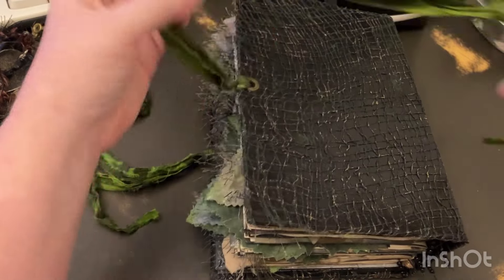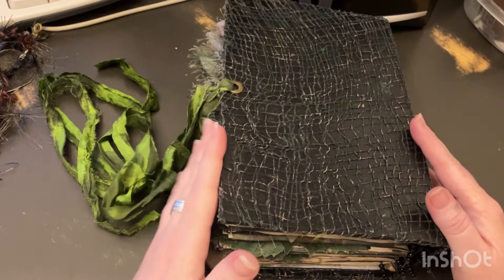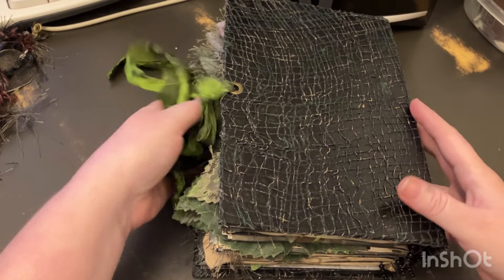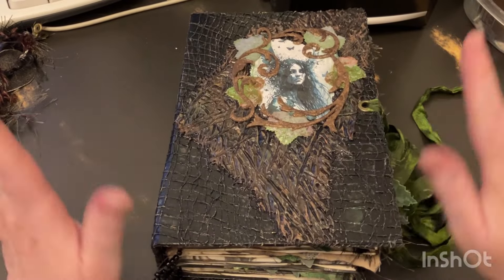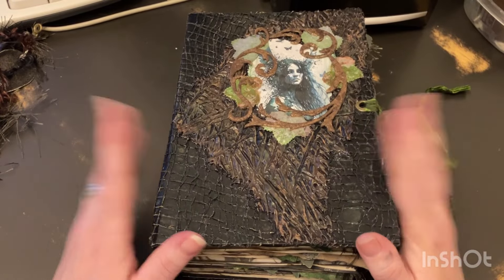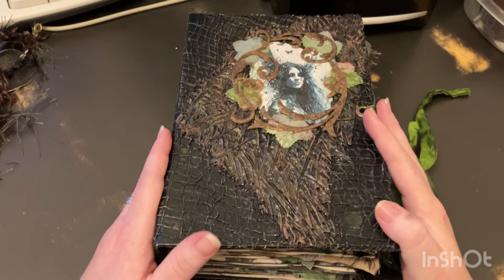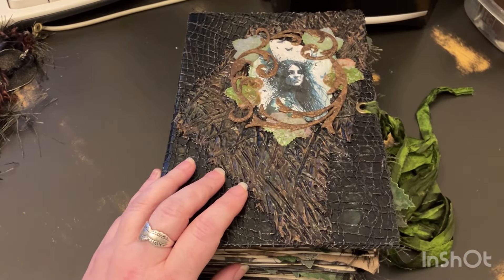I will get the video uploaded tonight. I don't know if I'll get this listed in my Etsy shop tonight or if it'll be more tomorrow — not sure. I do work overnights. I will get this added as soon as I can and I'll get a link to everything. Thank you guys and I will see you next time, bye!